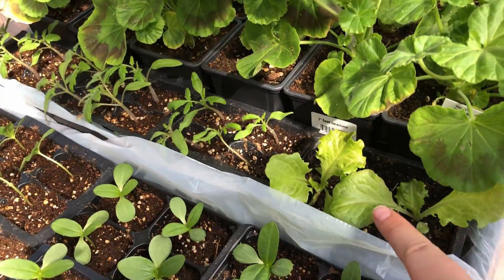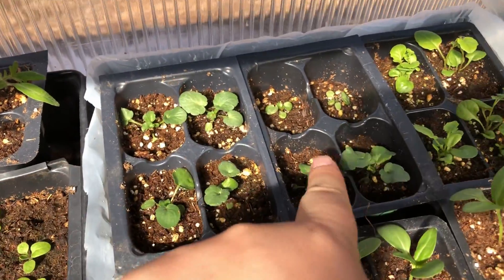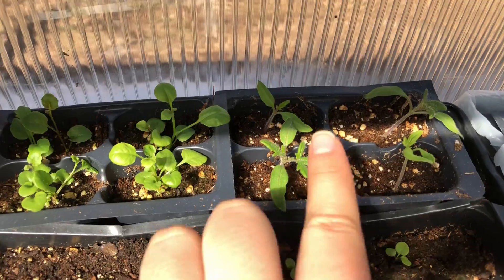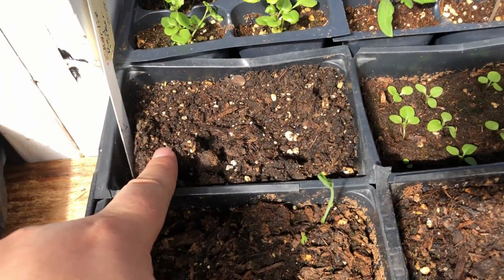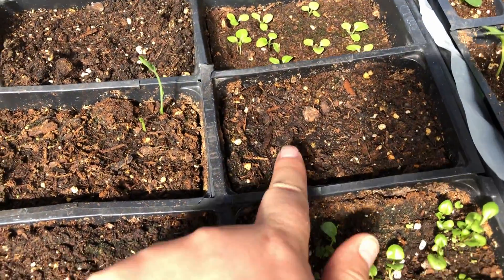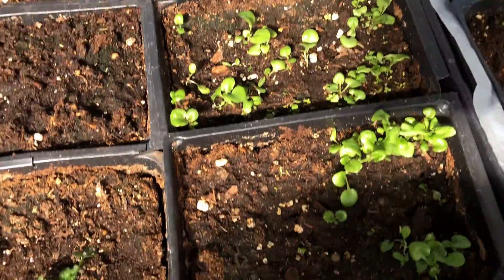Tomatoes. Lettuce. Pansies. And Lobelia. Tomatoes. Lobelia. That's supposed to be tomatoes. This is a couple more sweet peas. I think this is also sweet peas. I'm pretty sure these are petunias. Lobelia. Lobelia. Pansies.